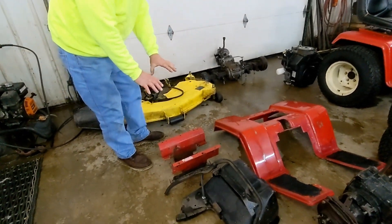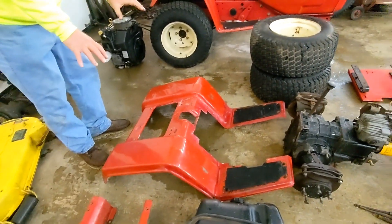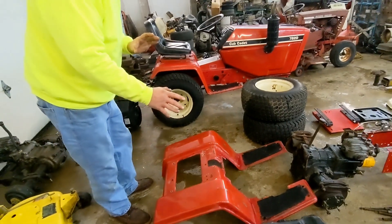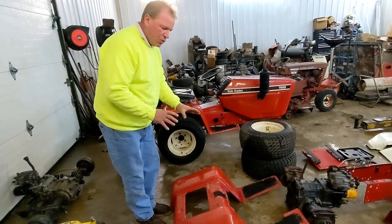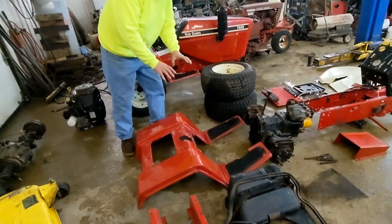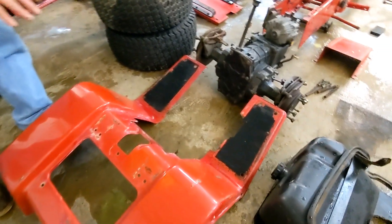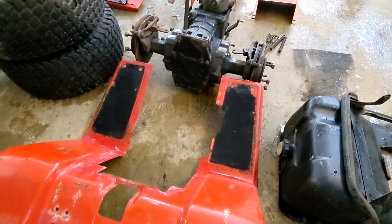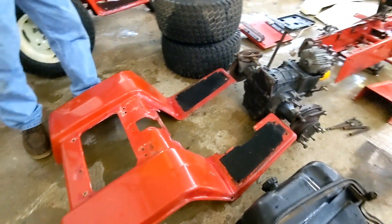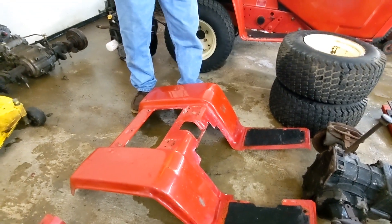I'm going to put a red battery tray in it and red fenders. I bought a machine today that has a little bit better fenders on it, so I probably will not be using these fenders because somebody painted them with a rattle can. I wet sanded them and in a few places I went a little bit too far. But I do have a good set of fenders coming in. I am going to keep them red and I'm going to put new floor mats on them. I believe this project is going to look pretty good.